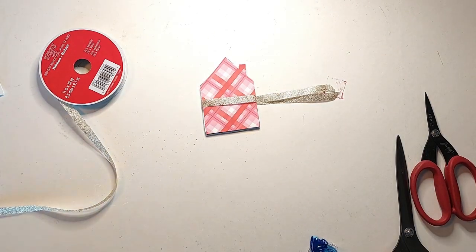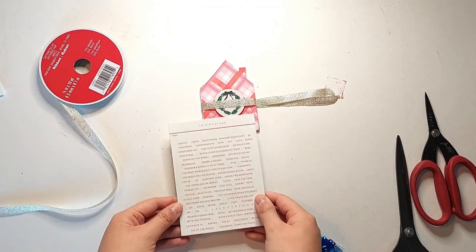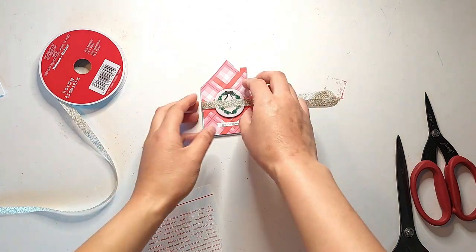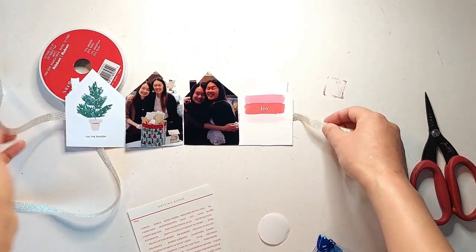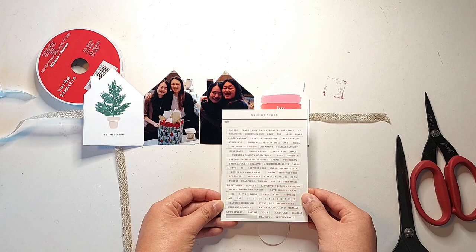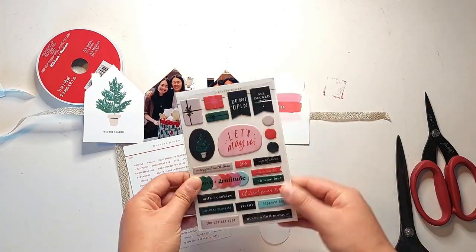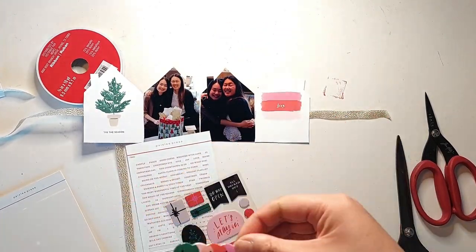Once everything is attached, I'm leaving enough ribbon at the end so it can wind around the house shape once and tie together at the right side. I'm decorating the front with some embellishments from the Paisley Press mini kit — there's a wreath chipboard from the kit and a phrase sticker at the bottom that says Joy to the World. For the very back page I added a puffy sticker that says love and gratitude, so it says joy, love, and gratitude — I think that looks really cute.